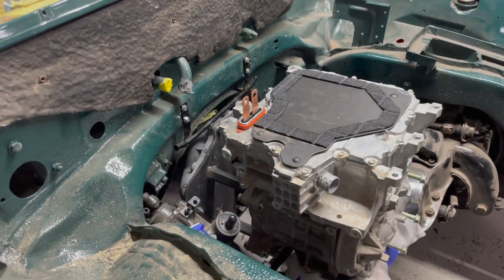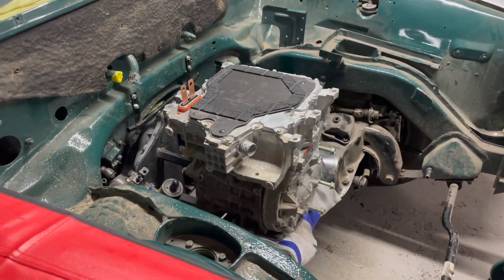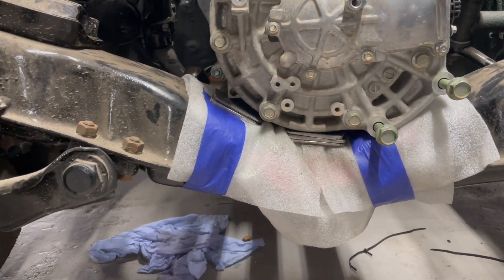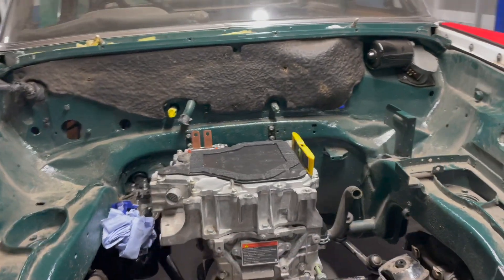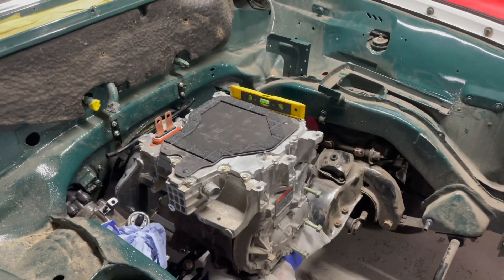We're getting a Nissan Leaf motor in the front coupled to its original gearbox. There's a temporary adapter spacer there while the actual billet aluminium adapter is getting made. That's the motor mocked up in the front — as you can see it's fouling the cross member at the moment, so we're just working on that to get it into the place we need it. As you can see we've got quite a bit of room in the front there, so all of that's fitting kind of where we want it to be.